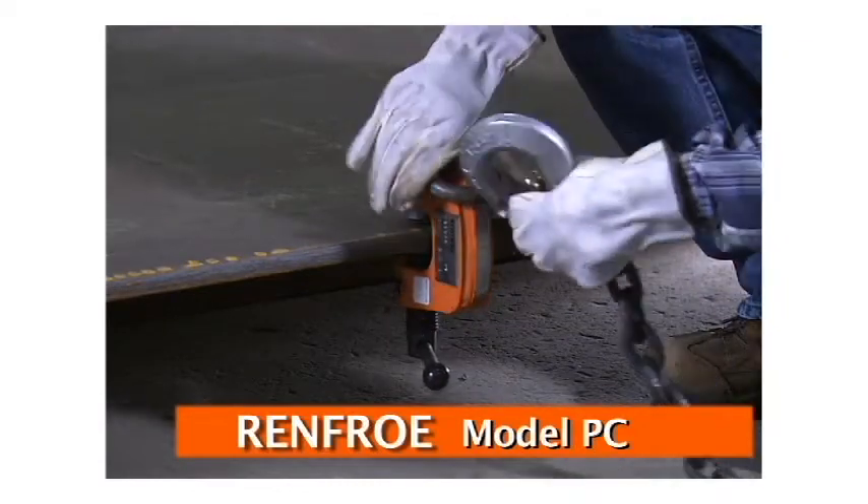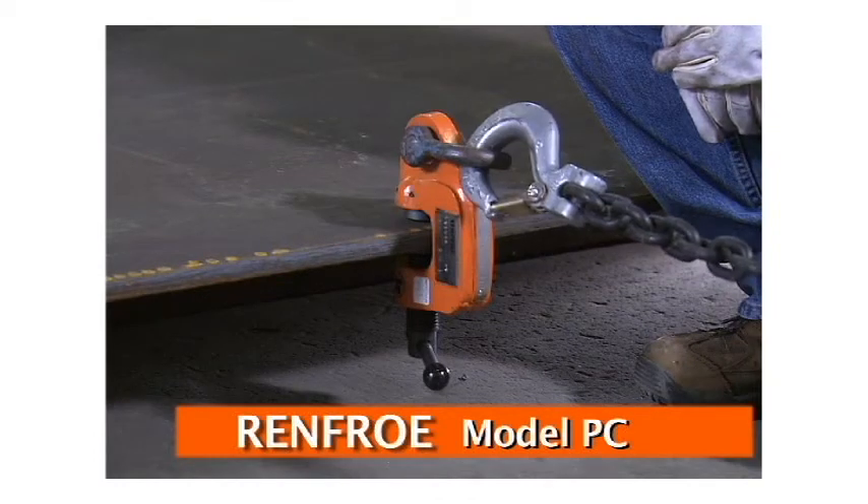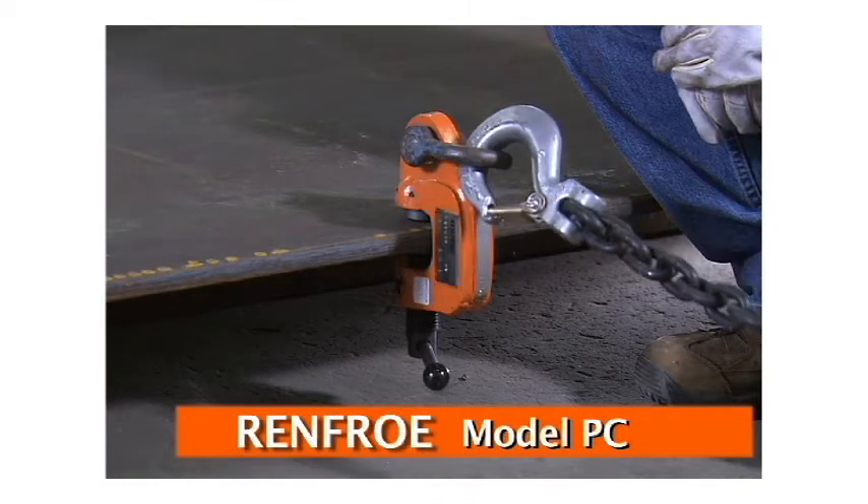This clamp is versatile and has a wide range jaw opening. It is secured to the load by tightening the screw and has a rotating cam jaw grip on the screw and clamp body.